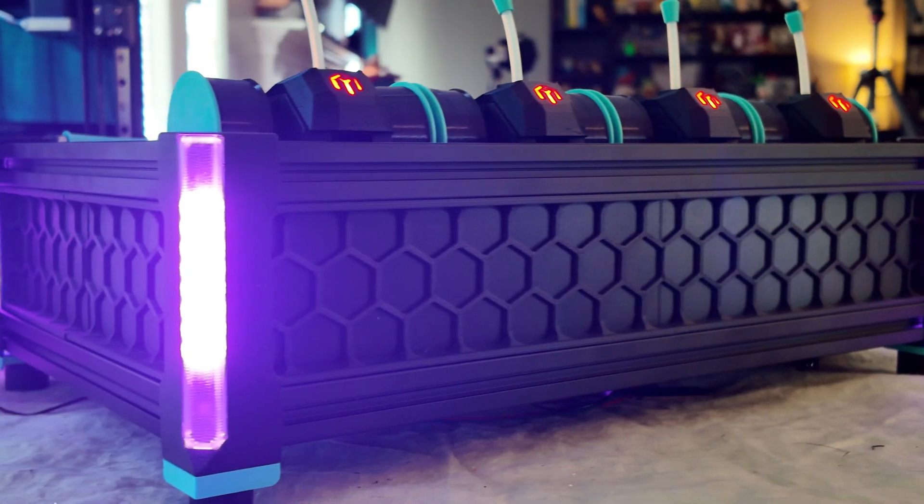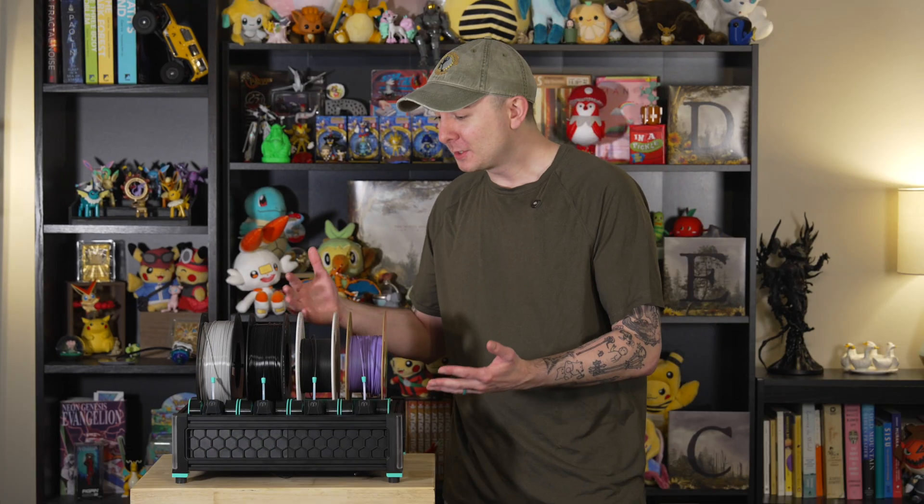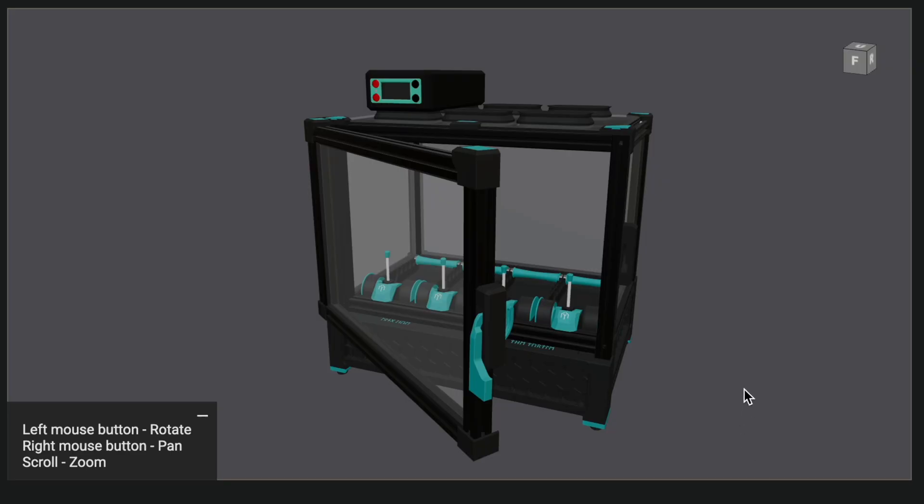I've been wanting to build one of these since I first saw it online, and when FormBot offered to send me their Box Turtle kit I couldn't say no. The Box Turtle is an open source AMS-style filament changer for Klipper printers, meaning with this I can do up to four filaments on my one tool head Voron. There are other ways to accomplish this like the carrot feeder, but I really like the compact footprint of the Box Turtle and its ability to have a dried enclosure — and I just think it looks pretty sick.